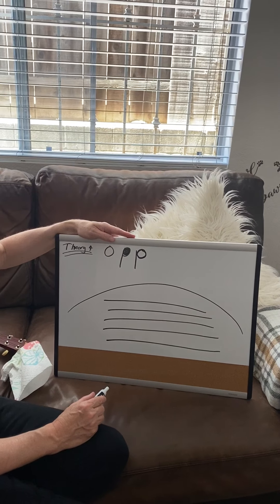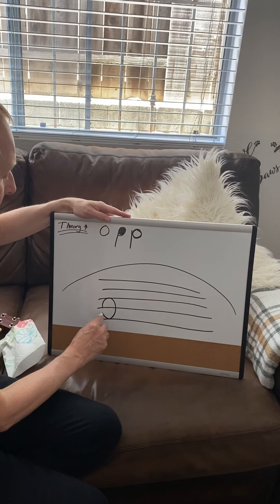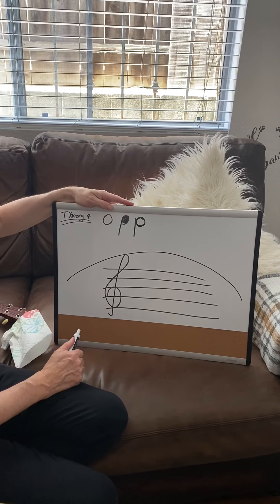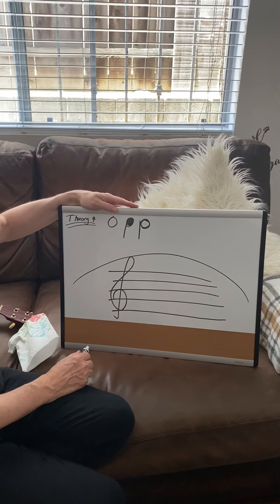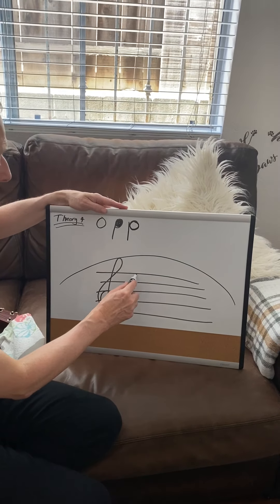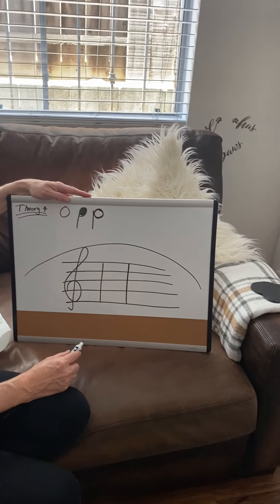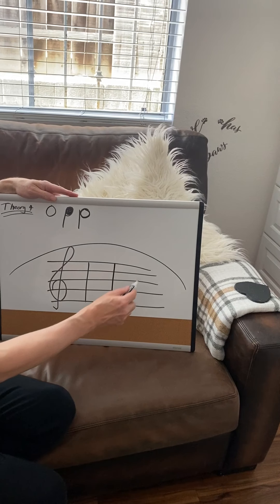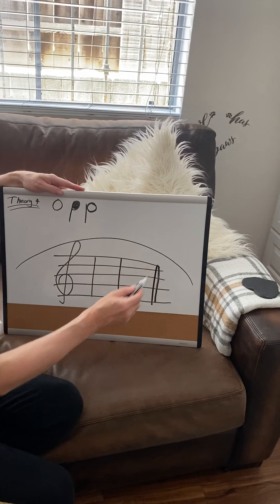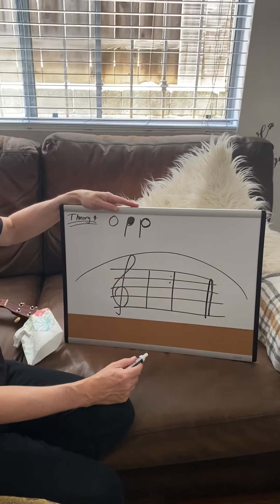Now draw me a treble clef. Then draw me two bar lines. Draw me a double bar line at the end. Draw me the repeat sign — remember? The two dots — it means repeat.